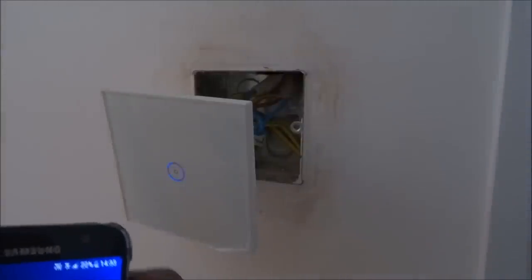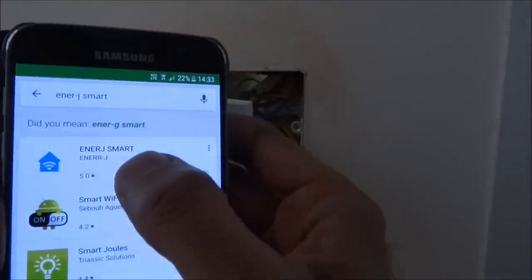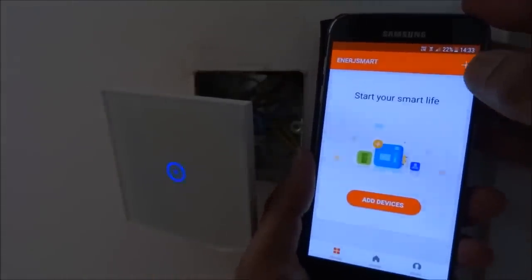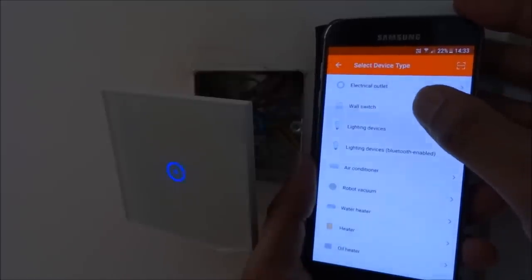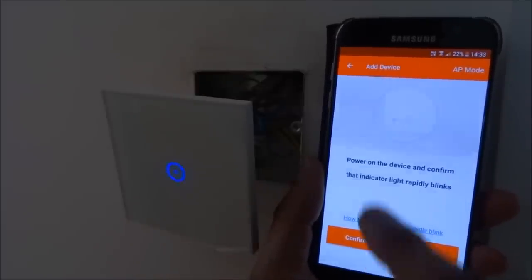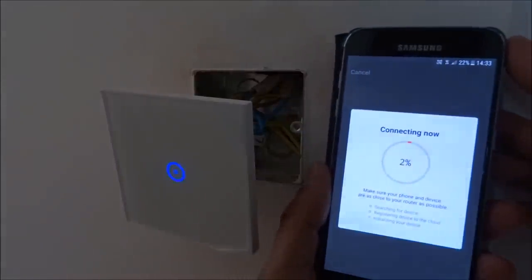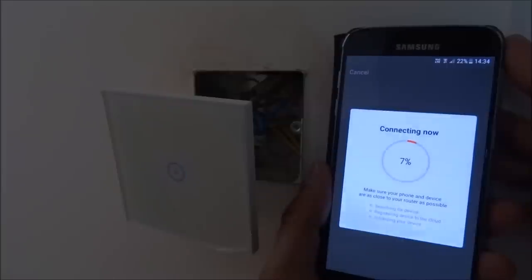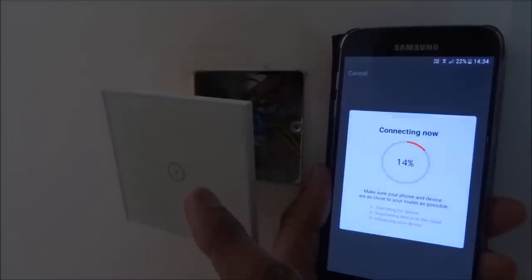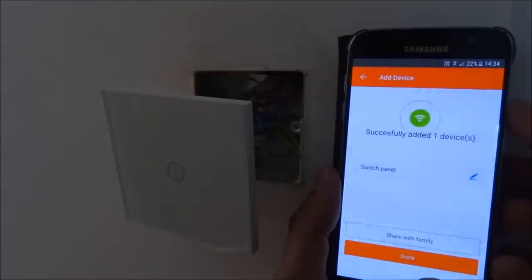To set up the app, go to the Play Store and type in Energy Smart — that's the app. I've already installed it so let me open it. I tap the plus button, select wall switch, and it is blinking, which is a good sign. I'll enter my Wi-Fi password off camera and confirm it. It should now attempt to connect — and you can see it's stopped flashing and turned off, which means it's connecting. There it is — it's been added and is appearing as 'Switch Panel.'